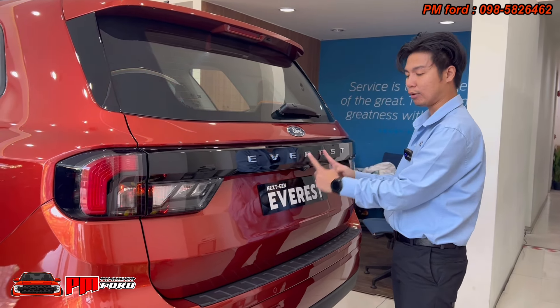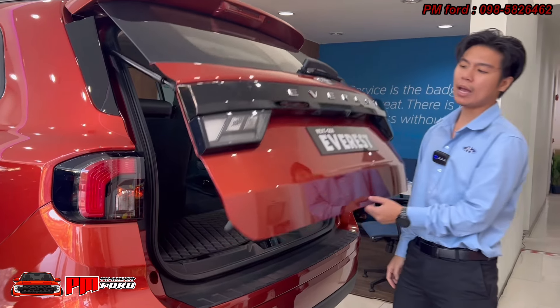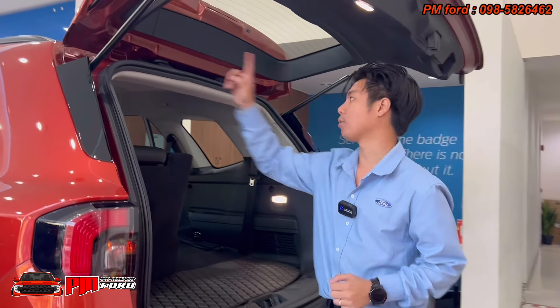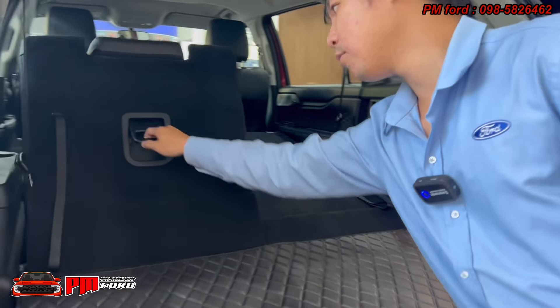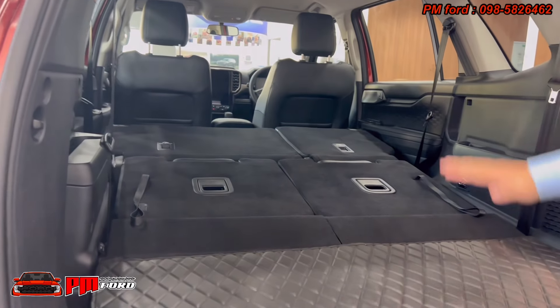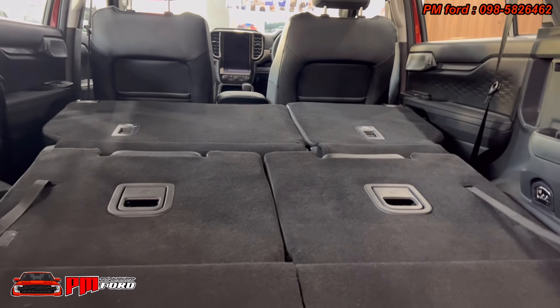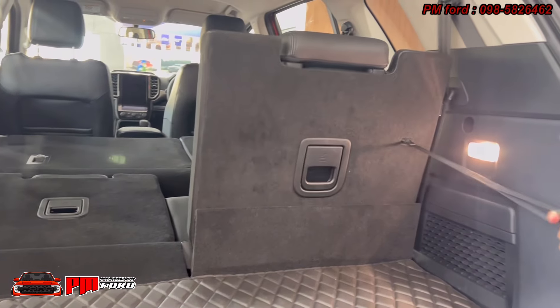Here is the hood. You can prop the hood open — it lifts to about 3 feet. The hood support is built-in.